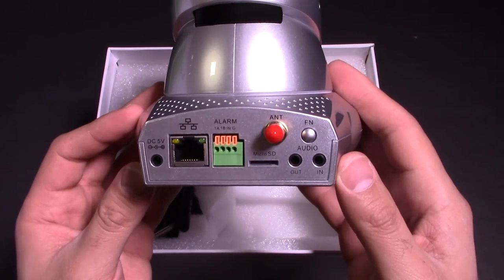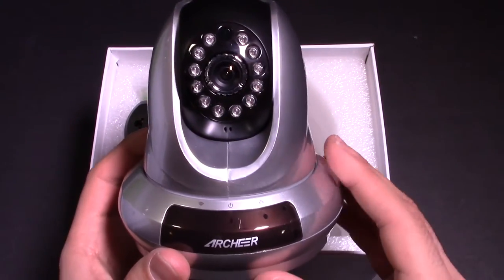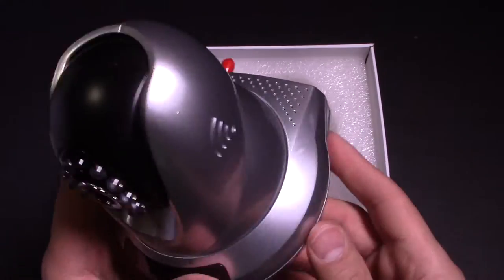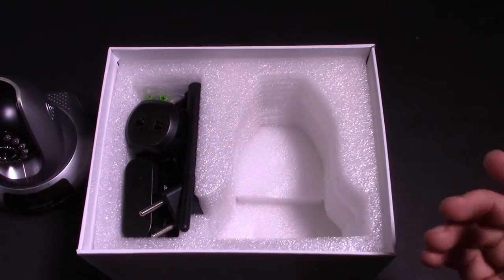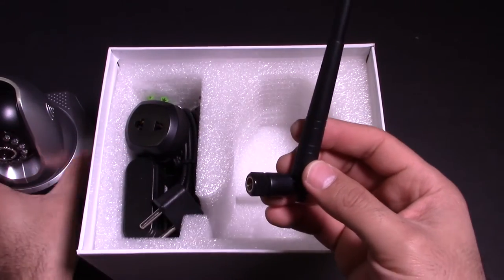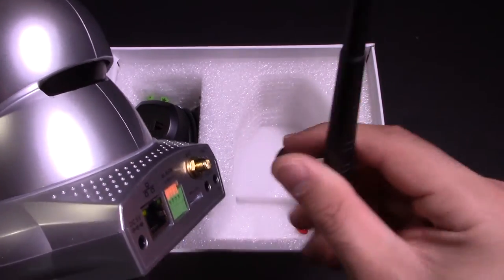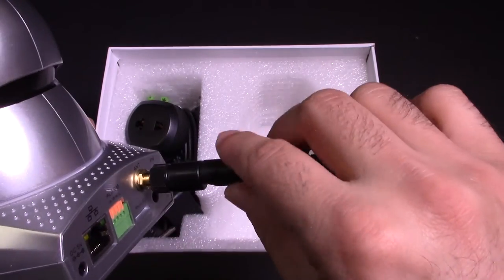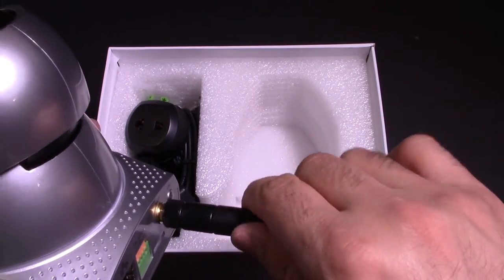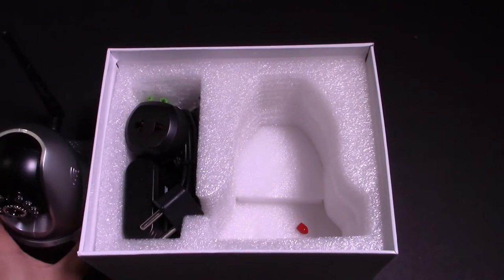Some cool stuff — I guess you can hook up a speaker on it as well. The camera itself has some nice light sensors, so in the nighttime in the dark it should look great. We'll put the camera aside for a sec and see what other contents there are. Looks like the actual antenna itself — this one screws on the back right here. Let's screw the antenna in. There we go. Nice and tight on there, and it sits up just like that. Perfect. Antenna installed.